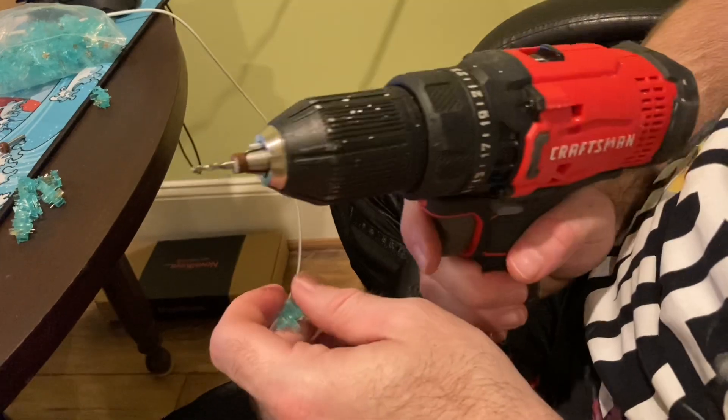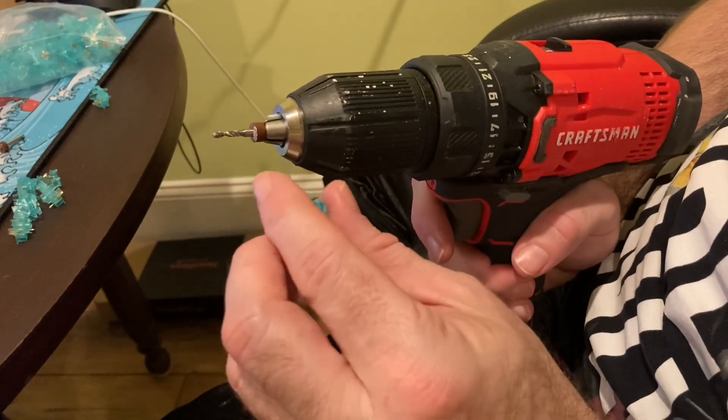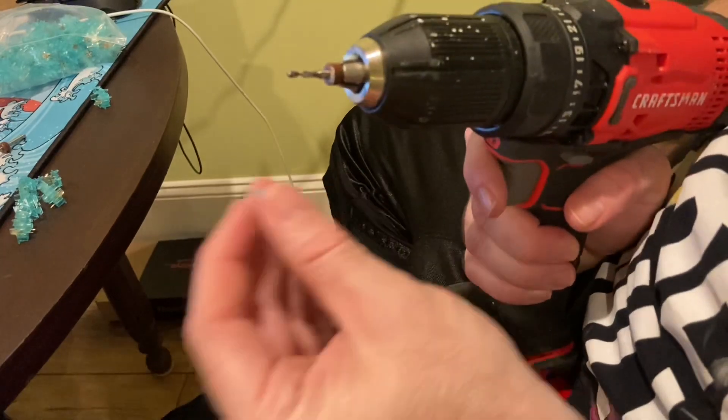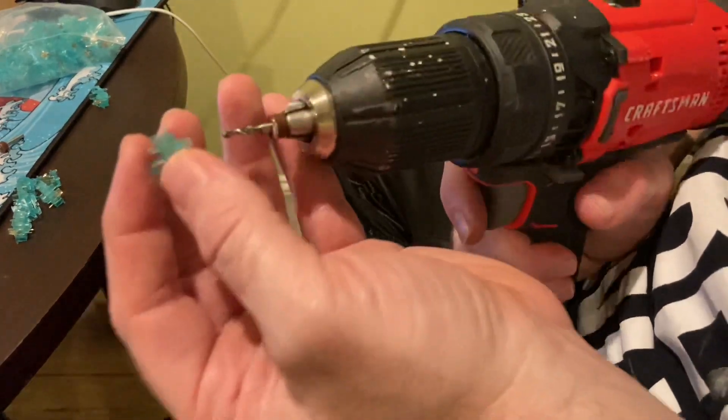Your drill is going to need to have a variable speed, as you're going to want to drill in slowly until you reach the bottom of the switch. Then you're going to want to go full speed with your drill and simply pull it off. So here's how it's done.